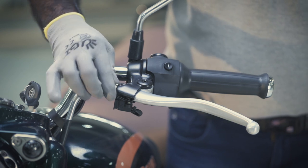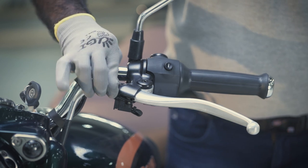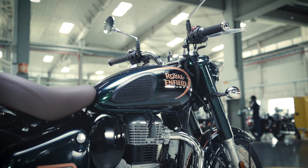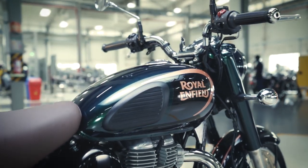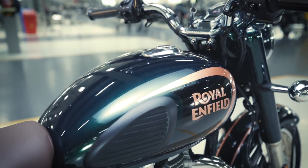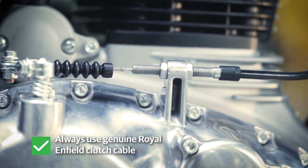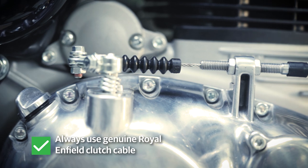Tighten the lock nut fully at the clutch lever end. This is a simple process that lets you ride your Royal Enfield without any worry. Always use genuine Royal Enfield clutch cable.